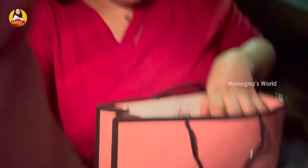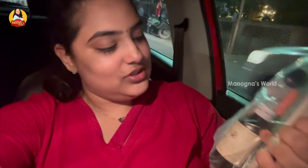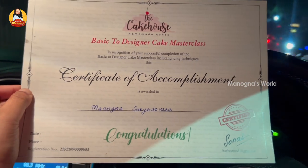We also received a hamper, which is really good! It includes some fragrance, vanilla essence, and some baking items. And also a certificate — 'Basic to Designer Cake Master Class.'